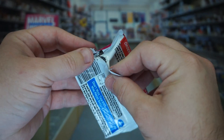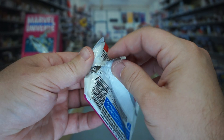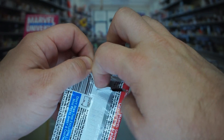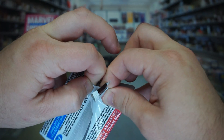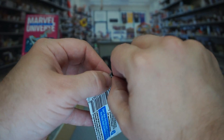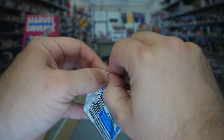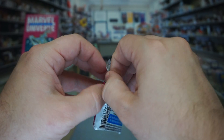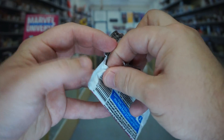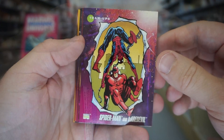One thing I don't love is this wrapper. They use this really flexible, weird kind of plastic. I'm so used to Magic and Pokémon style foil wrappers, and I'm always afraid of damaging the cards. So I'll probably be skipping through a lot of the actual tearing of these things because it takes forever. All right, let's get into it.